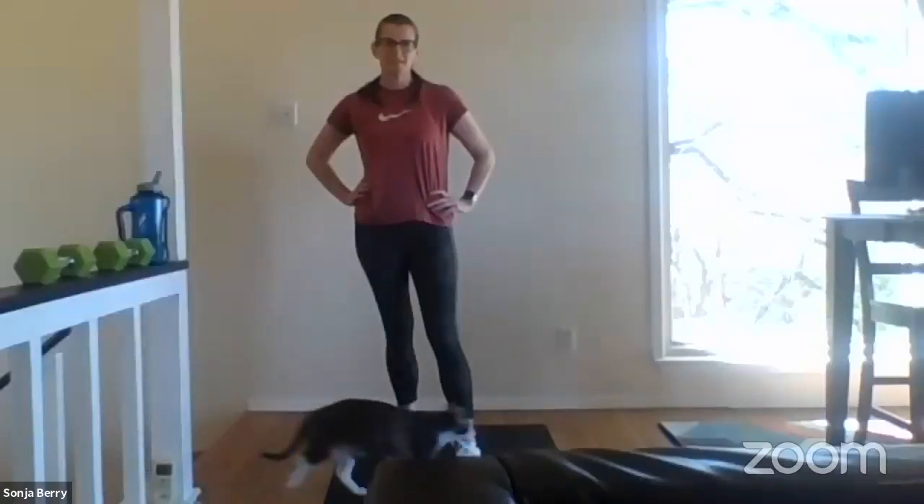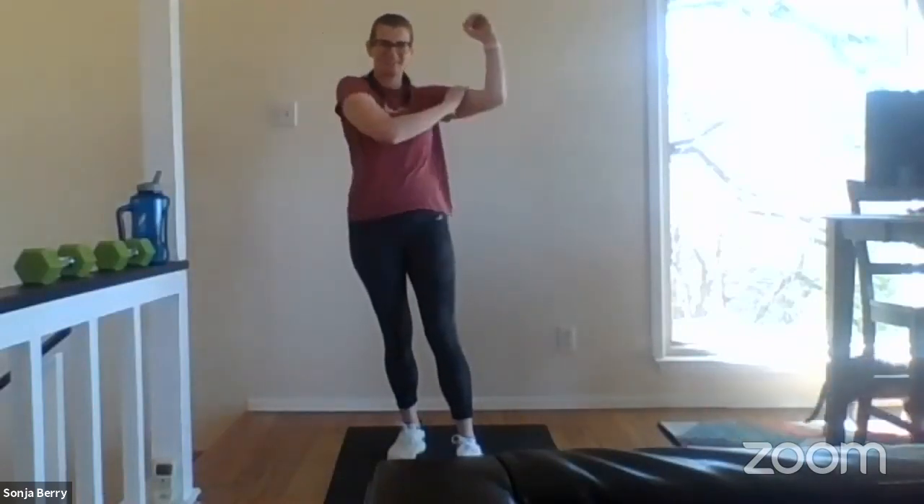I'm Roy, your B-Fit ambassador. And I have my partner in prime, my teammate, Senior Master Sergeant Sonia Berry. How are you doing today, ma'am? Good morning, Roy. I'm good. Sun's out — let's bring the guns out! And after last week, we could really take advantage and use the sun.